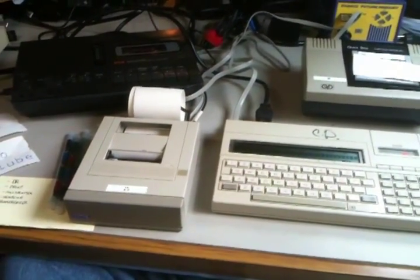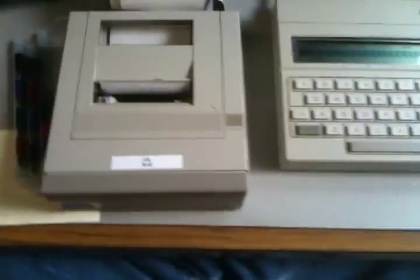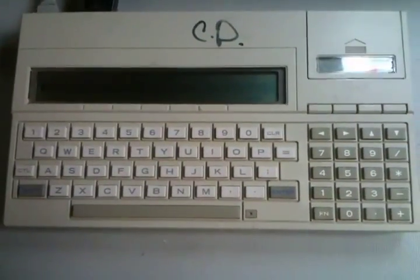Hi, this is John Guidry. We're going to demo a bunch of rare and unreleased CC40 hardware today. One of the first things I wanted to show you is this — the CC40+. This was never, ever released. The difference between this and a regular TI CC40 is this DB9 jack in the back of the unit here.